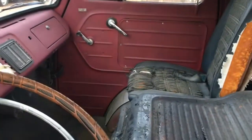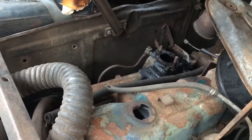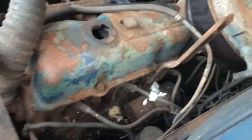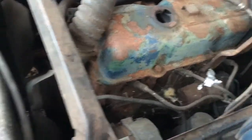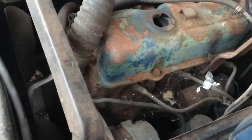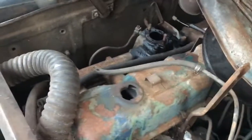The truck is really solid for the year. Somebody had taken the carburetor off this thing before I got it. I want to put some oil on these cylinders to try to turn it over a little better. It turned a little bit but I'm not happy with that — I want to put some oil in it and see if I can turn it a little bit more.